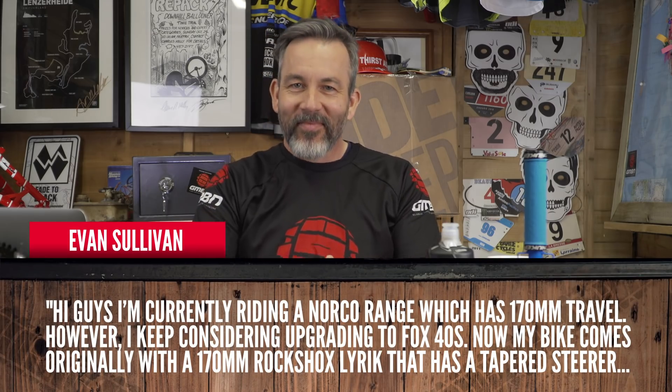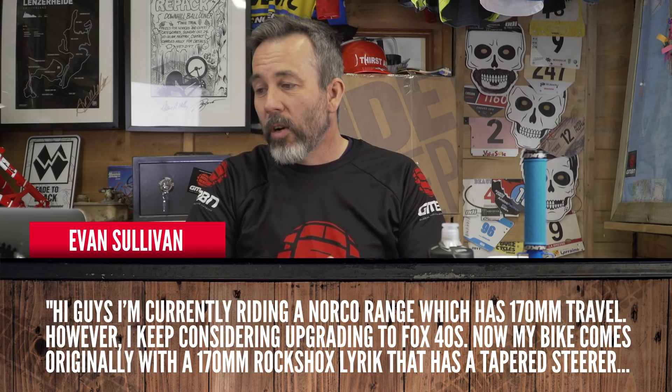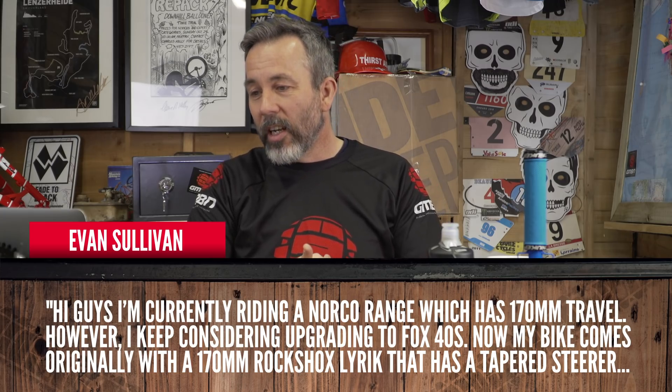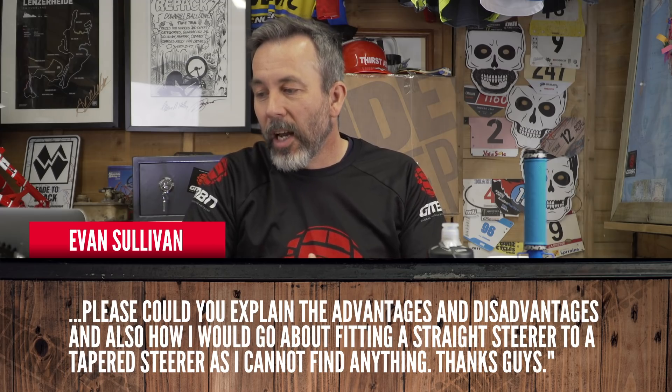Evan Sullivan says: I'm currently riding a Norco Range, which is 170 mil travel. However, I keep considering upgrading to Fox 40s — that's a big upgrade. My bike comes originally with 170 mil RockShox Lyrik and has a tapered steerer. Could you explain the advantages and disadvantages, and how would I go about fitting a straight steerer to a tapered steerer? You're talking about going up to a triple clamp fork — a serious, big-hitting fork. It's going to reduce the steering ability because you're only going to be able to turn it until the fork hits the frame, which you don't have on a single clamp fork. It also reduces climbing a lot because you're going to get a much steeper head angle — suddenly the bike is going to be really set up steep at the front.